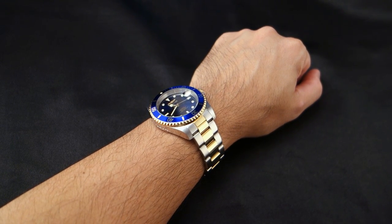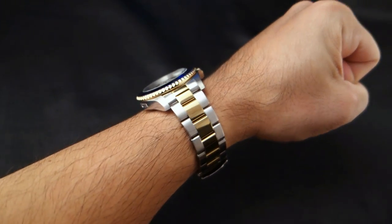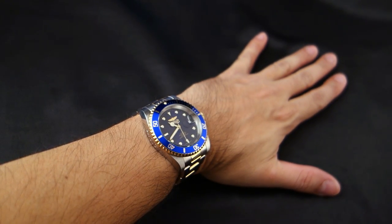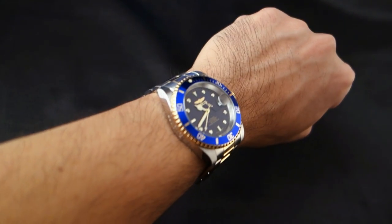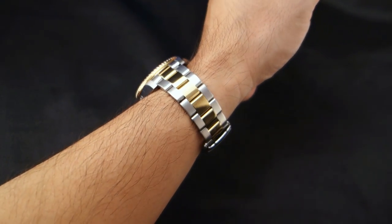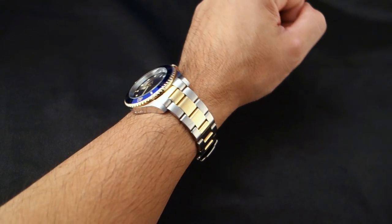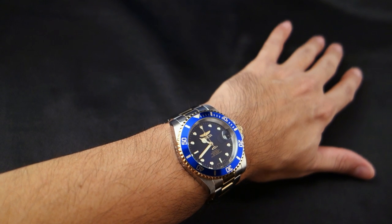I seriously love this watch. I ordered it thinking I'd do a review and send it on its way, but I freaking love it. What does it say about me as a watch person that I love an Invicta? But then I think, who gives a crap — I'm going to wear it and love it. It's making me want to buy the real Rolex, but wearing this one I don't have to worry about it at all.